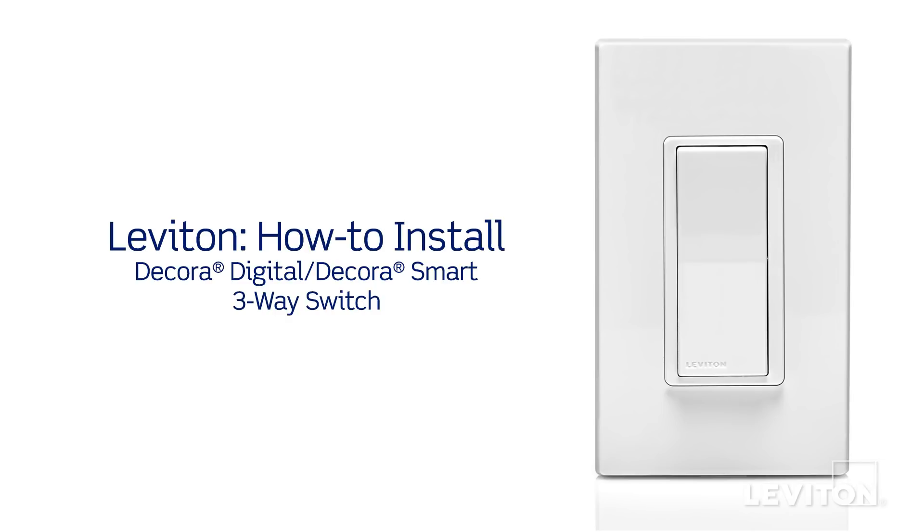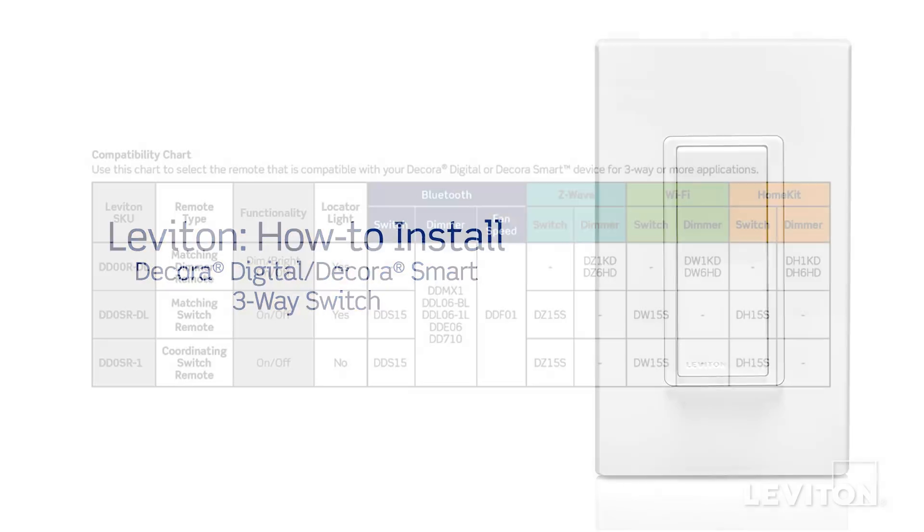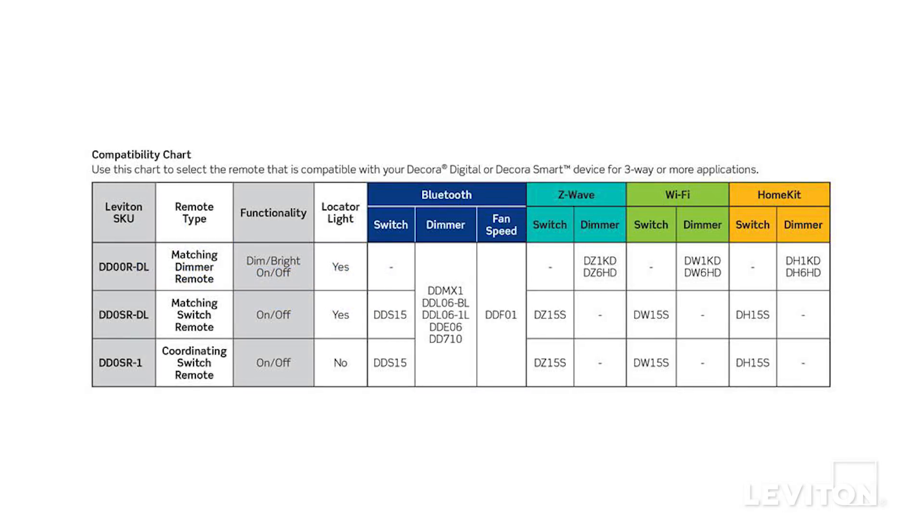This video will demonstrate how to install the Leviton DDOSR Decora Digital Decora Smart Coordinating Switch Remote. These devices may be used for 3-way or 4-way applications. For this video, we will be showing the 3-way application.